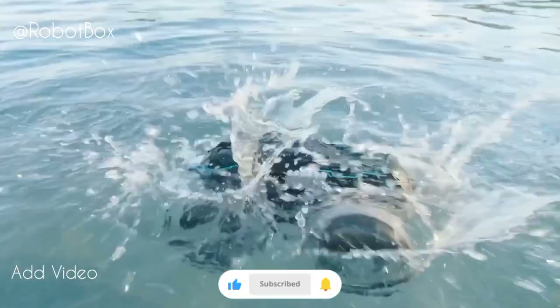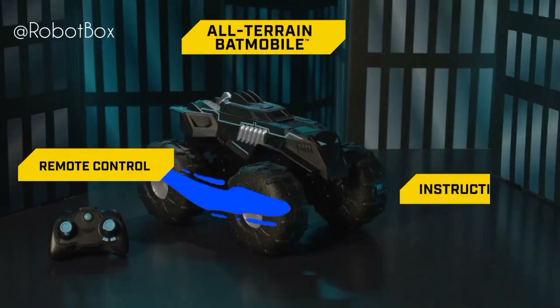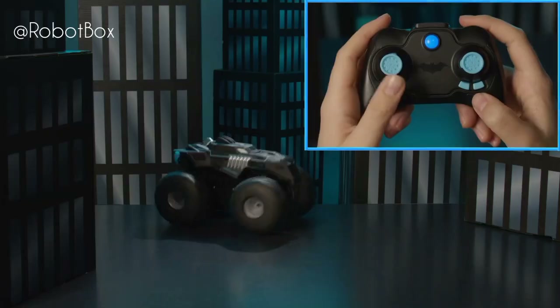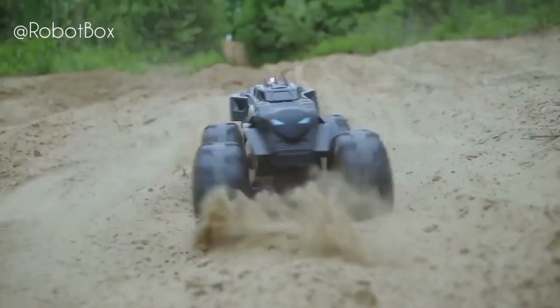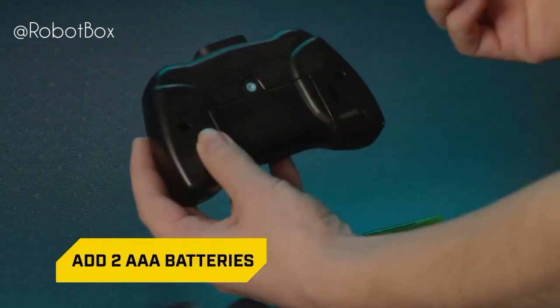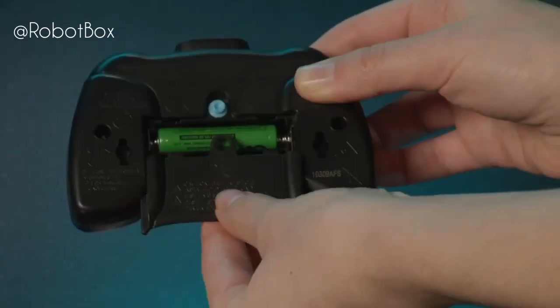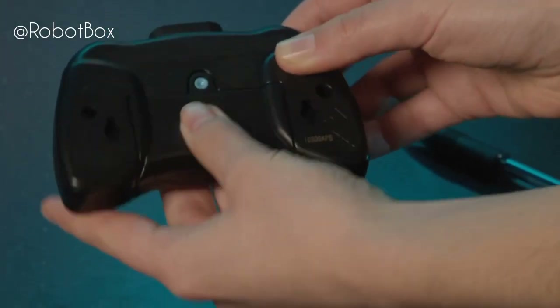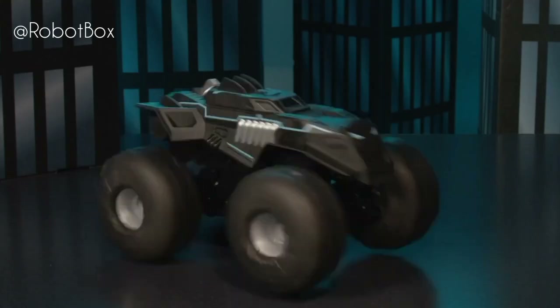First, remove the all-terrain Batmobile and remote control from the package. Make sure you don't throw out the instruction sheet — you'll need it to learn how to operate your RC vehicle and pull off cool stunts. Then add two triple-A batteries to the remote control. Use a pen to open the push-release battery door, install the batteries, and replace the battery door. Do not remove or install batteries using sharp or metal tools.